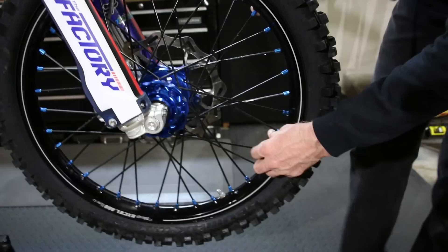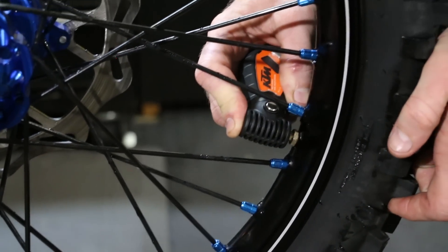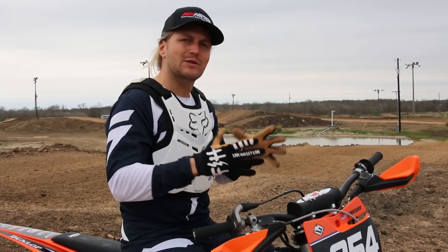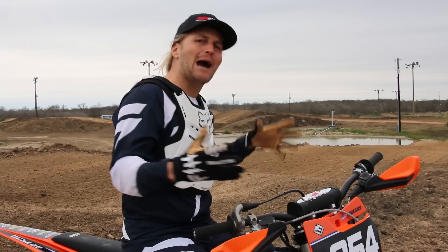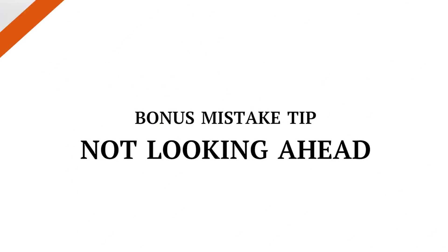Another thing to think about is tire pressure. If you have too much air in your tires and the tire is spinning on every face of a whoop, it's gonna slide one way or another. It's nice to have a tire pressure that you're comfortable with and one that's applicable to the terrain you're riding. On this track I'm running about 12 pounds of pressure — that's my go-to that I pretty much run across the board, slightly adjusting in some terrain. 12 pounds is usually a nice pressure for a motocross track with a motocross wheel setup and no mousse tubes.